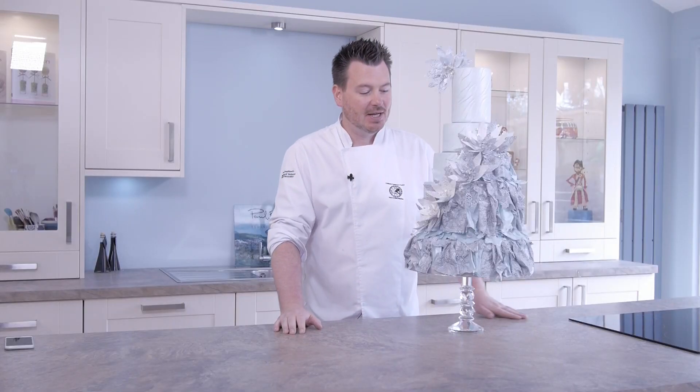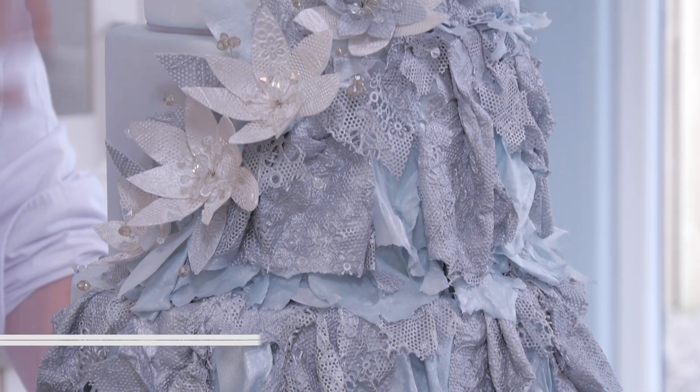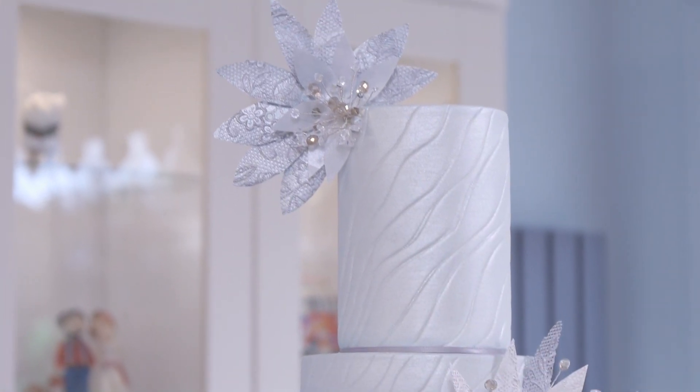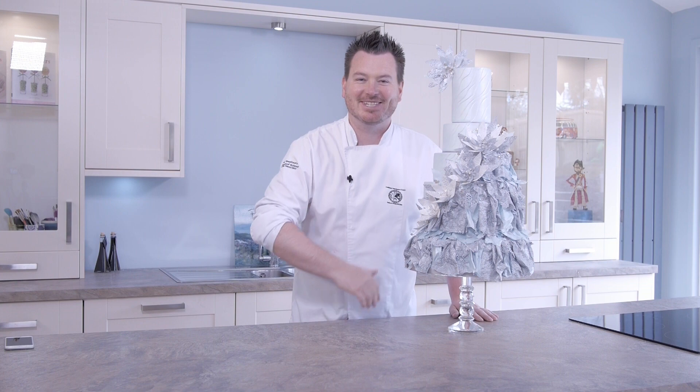I'm going to show you all different techniques for how to get this beautiful colour. This is a white washed cake, it's been white then it's been washed a beautiful blue colour, getting a bit of sparkle with detail on the top here to match the bodice of a dress, and of course all these beautiful ruffles, the lace work and all the crystal work as well. So let's get started.